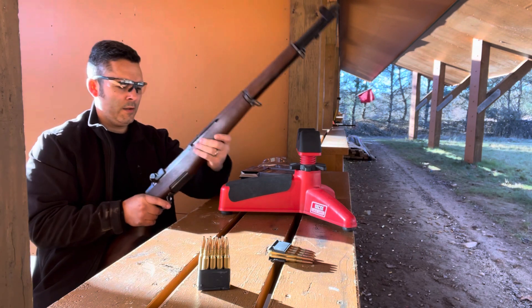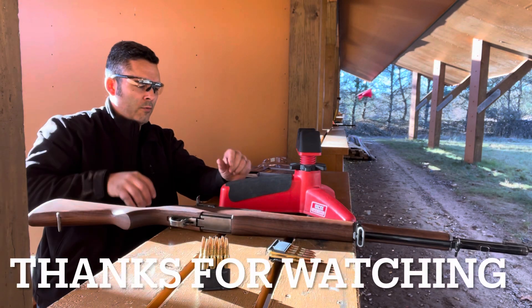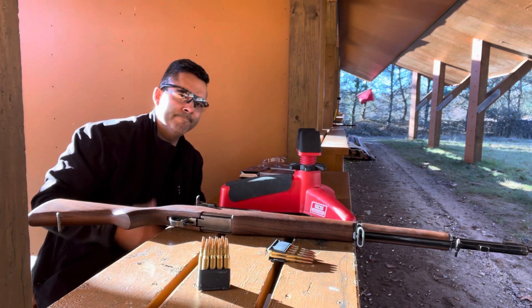Thanks for joining me on this range trip. It was a little bit frustrating for me, and I hope it was worth watching for you. I will have some range time with better target videos coming soon.